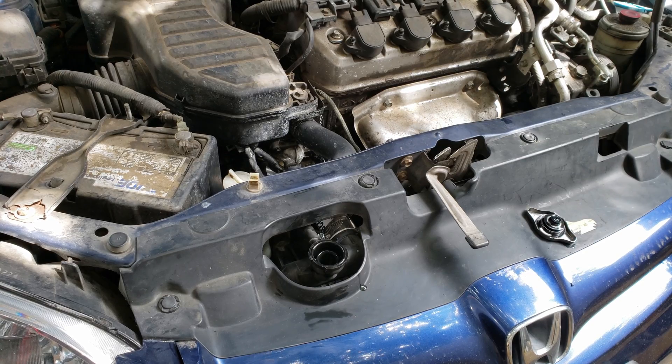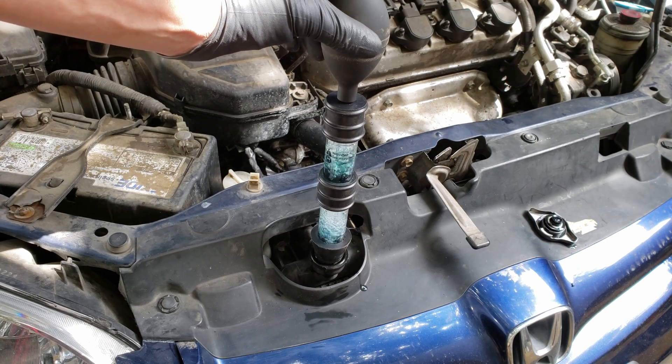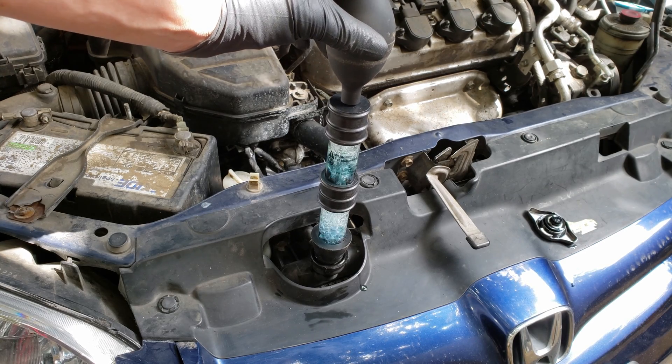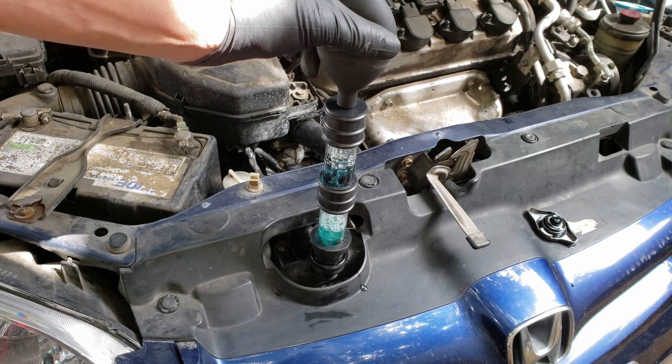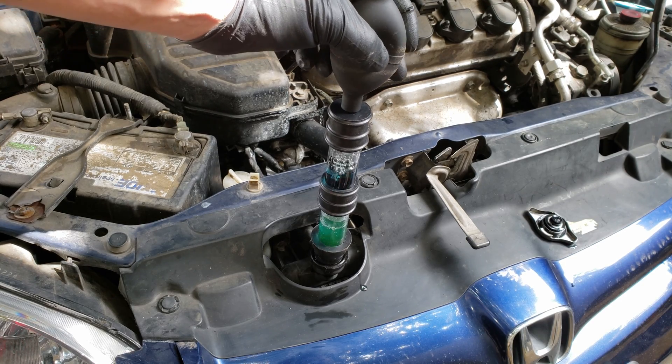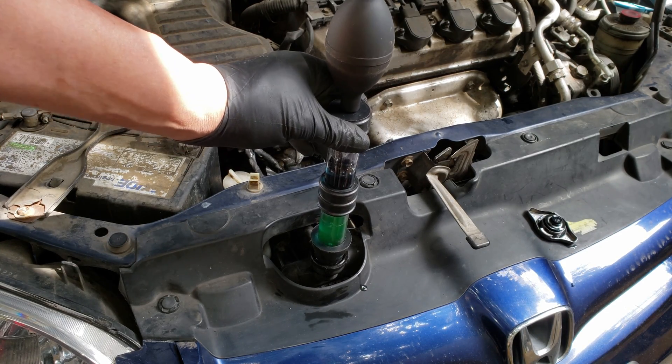Let me show you what would happen if we added coolant back into the radiator and left the level pretty high. Now when we pump it, you can see it begins pulling coolant into the chamber, and this is not what we want to happen. So this is why we want the level to be low enough.